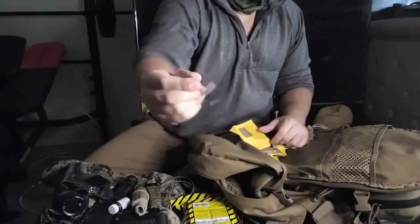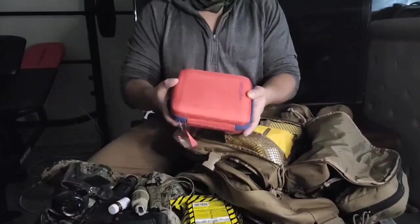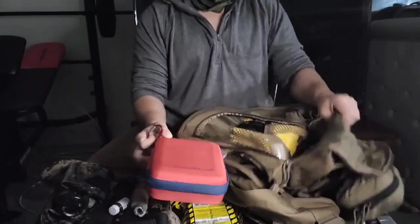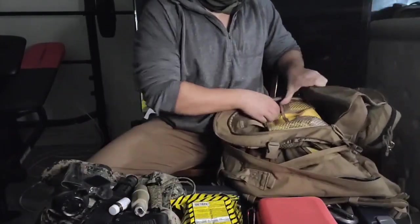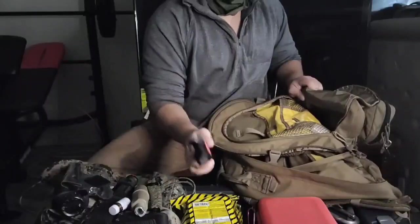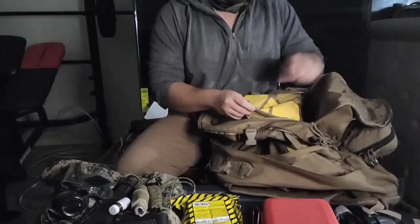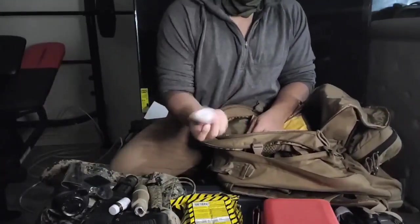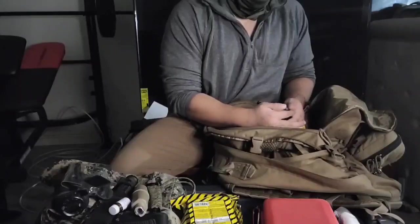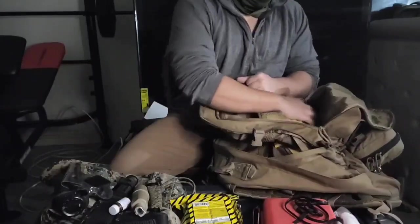Got a charging device here. Then I've got a little boo-boo kit for cuts and scrapes — there's also a little bit of gauze in there. I'm gonna spray paint it tan so it's not bright red in the future. Got an extra CAT tourniquet in the pack, and some extra gauze just at the ready.